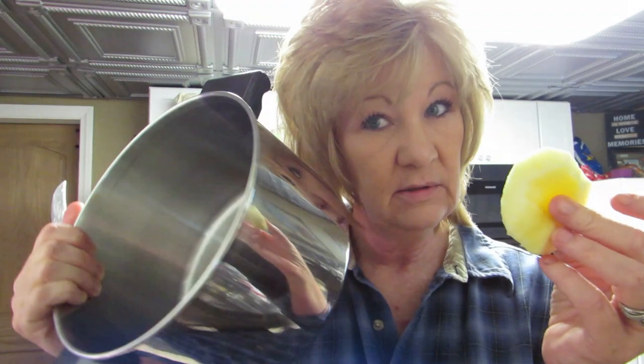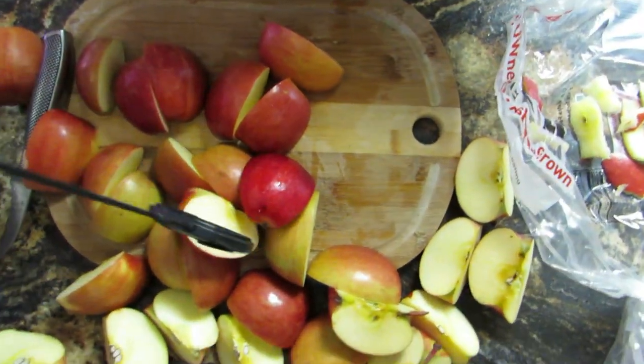Now I'm peeling the apples with this fancy knife I have — it might take a while. One hit the floor. Let's see how long it takes for my dog to notice that. So what you want to do is peel your apple, get a pan, cut your apple in half and then into pieces — see, that's all you do. Then throw it in the pan. We're going to do that to all these apples.